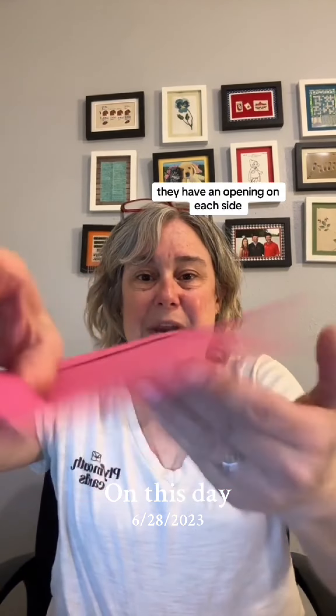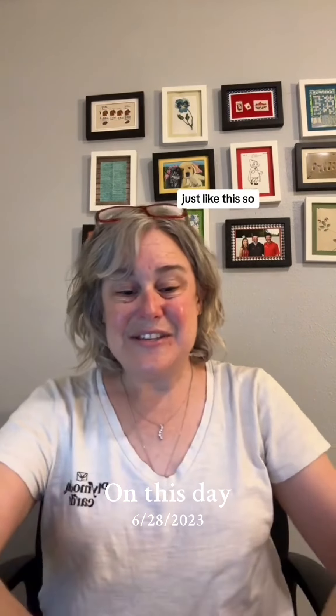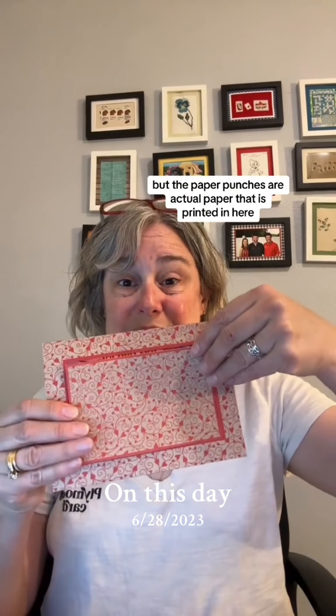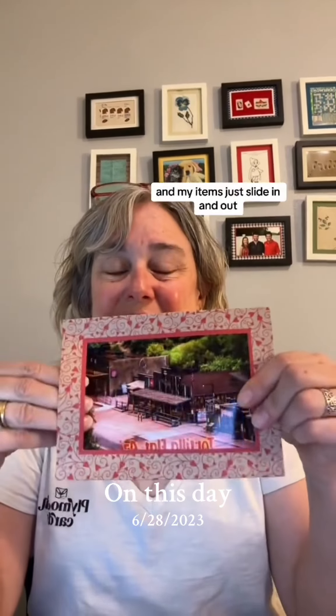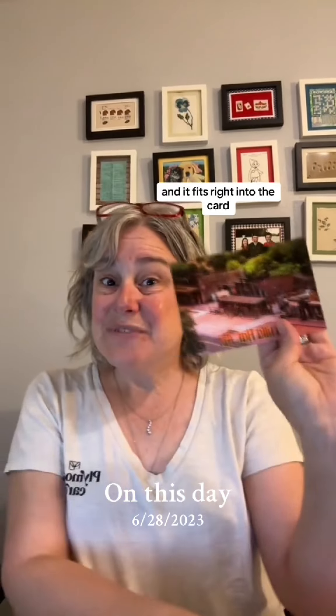They have an opening on each side so you can slide something into the front, just like so. The paper punches are actual paper printed inside, and when it gets punched out — there's your card. My items just slide in and out. This is a postcard that was sent to me and it fits right into the card.